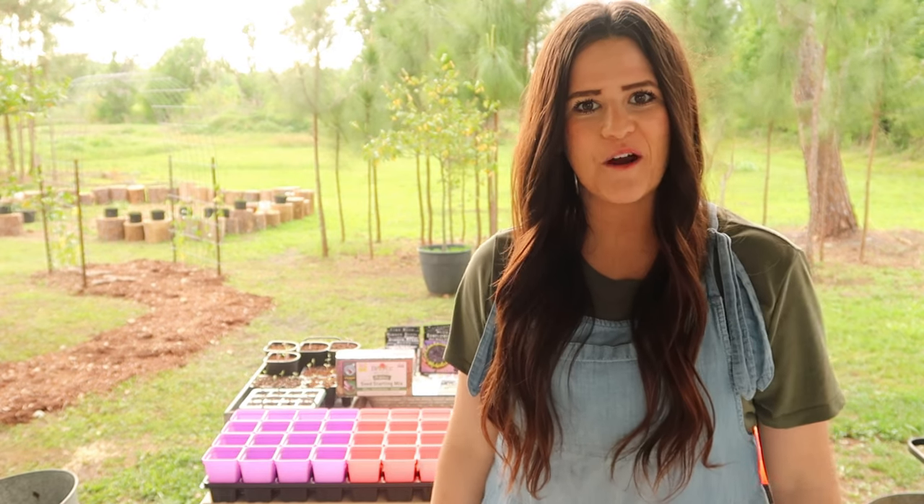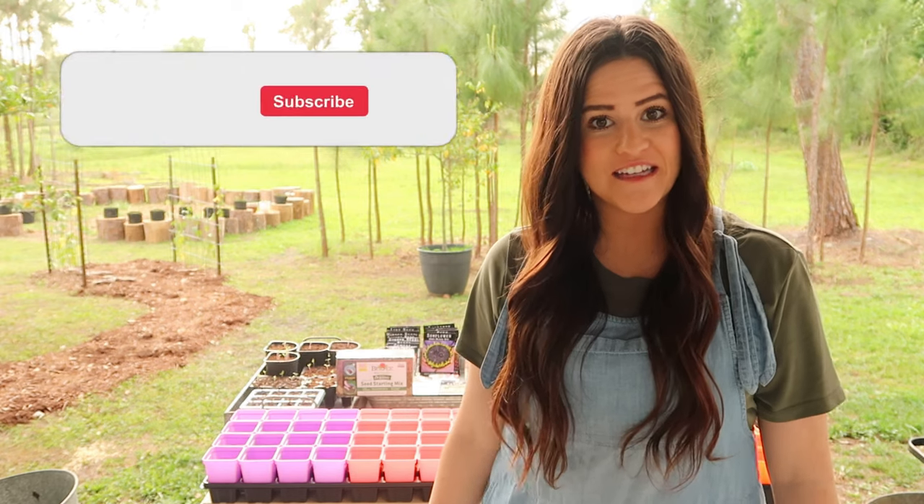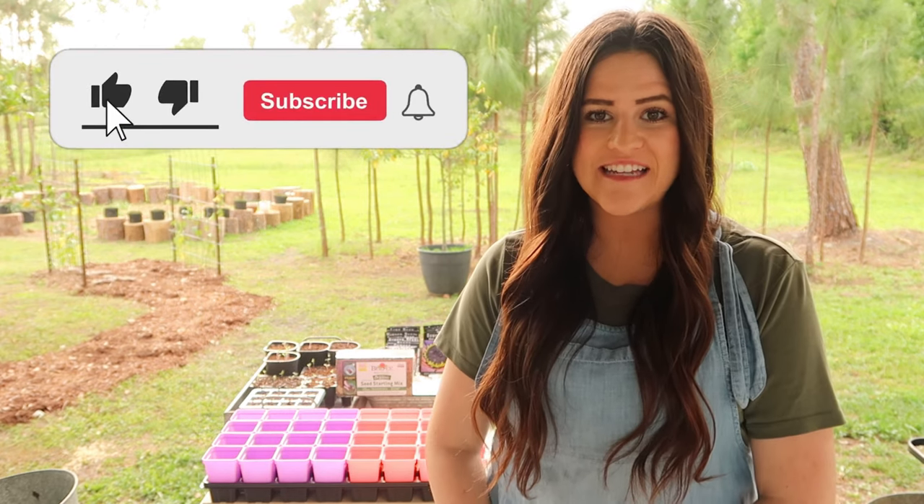Hi friend, welcome back to our channel. My name is Sarah if you're new here, and my husband Charlie and I do all things tiny homestead and tiny house renovations.